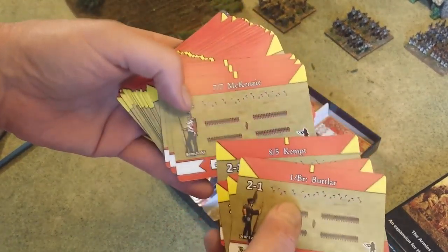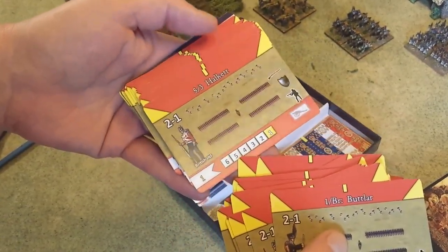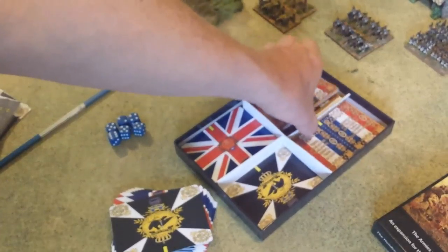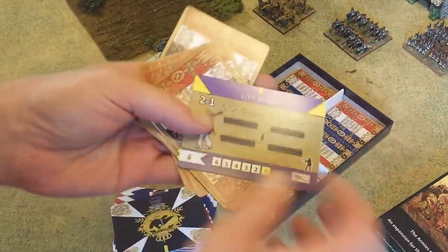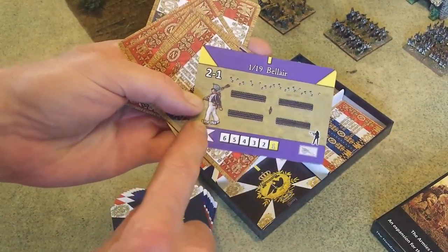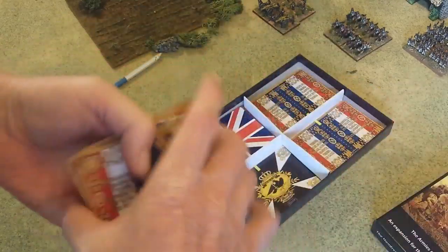All the different brigades and such as well as corps assignments — that's really nice. High quality cards. You get the Prussians, the British, and the French as well. There's that nice tricolor flag; you get the specific units named, a nice picture of the units, their movement rates, line infantry designation, special traits, élan, corps assignments, and so on.